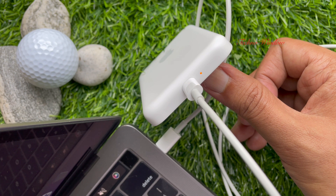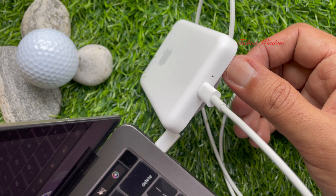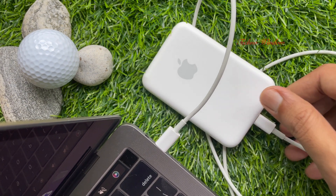Once you have it hooked up, provided the Mac or iPad is connected to Wi-Fi, the firmware update should only take around 5 minutes to complete.